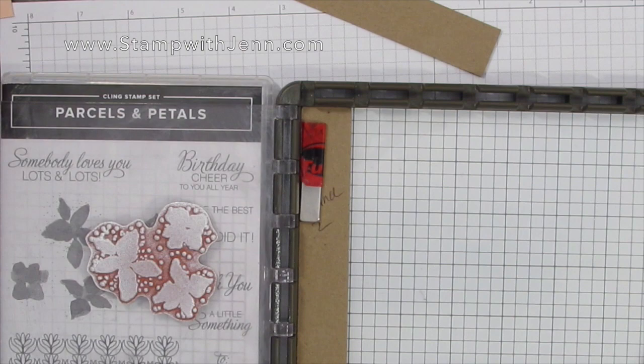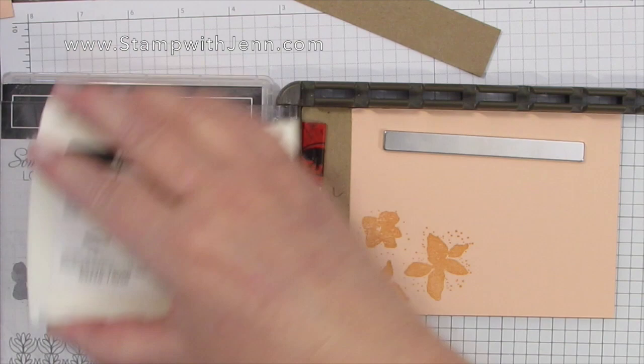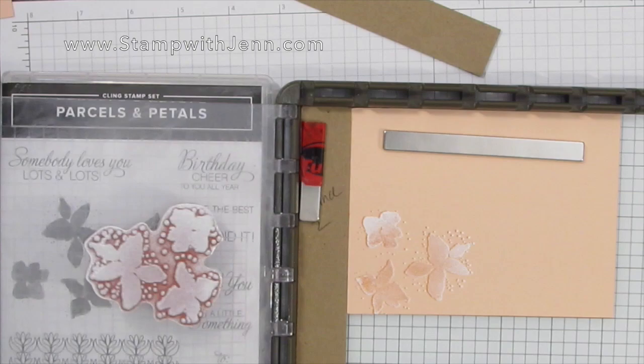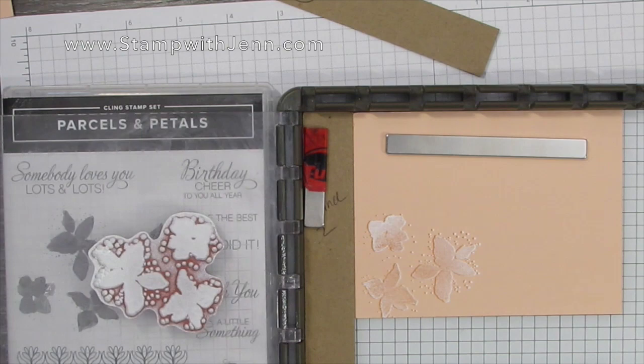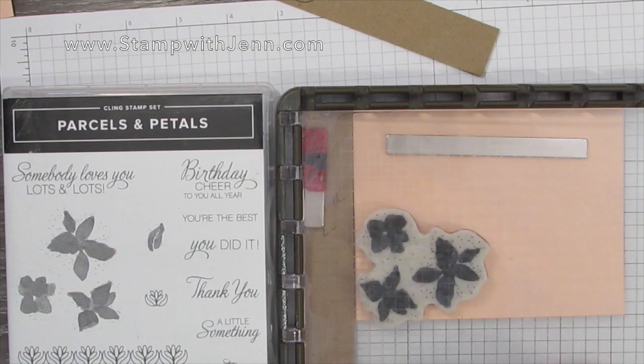Isn't that cool? This would also be the time to do any second or third images by doing the same thing again — inking up and pressing down — and if you miss at all you can always add more ink. You can see that wasn't inked enough to really give it a good look. You really want it to be quite inked up — almost looks like paint on there — and that gives more of a 3D pop.